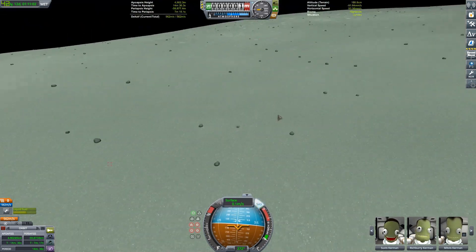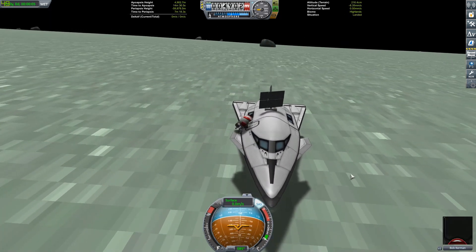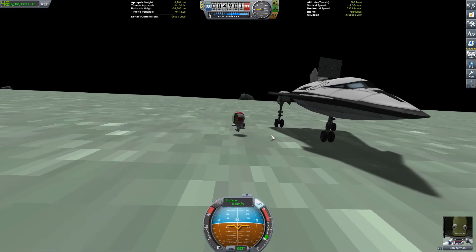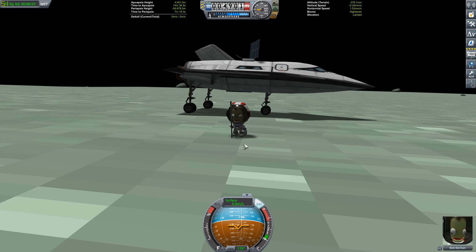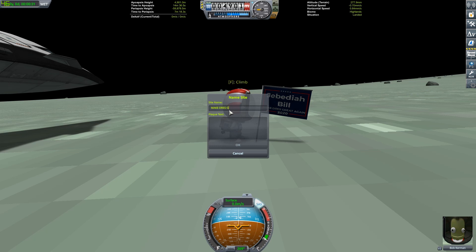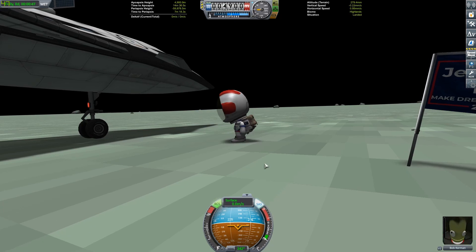Just going to hit the brakes and get Bob EVA'd right away. There's no one around, so Bob might just leave a flag or a sign. We'll put out the campaign sign — the Jeb and Bill 'Make Dres Great Again' sign. We'll just leave a note there: 'Make Dres Great Again.' And type 'Build the Wall' or something. Bob will get his message out to all the Minmus inhabitants so they can come vote for Jeb and Bill on their quest to make Dres great again.